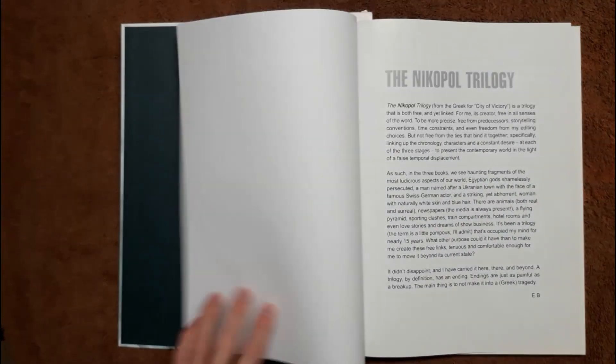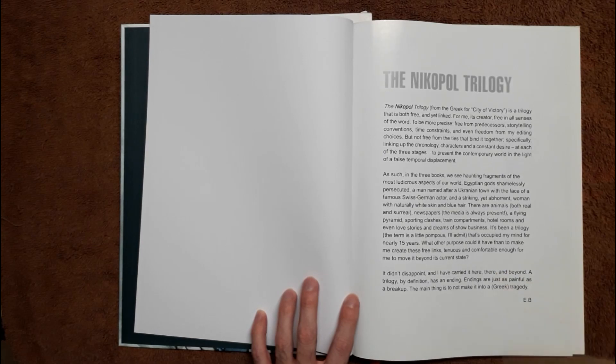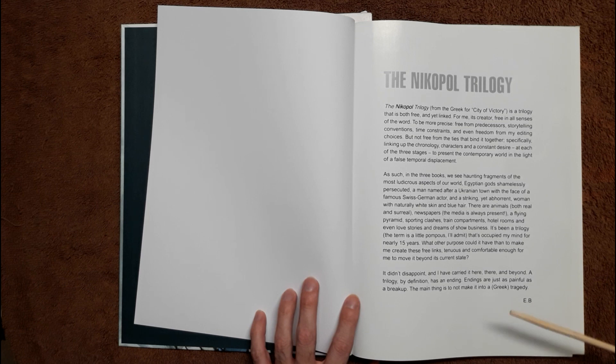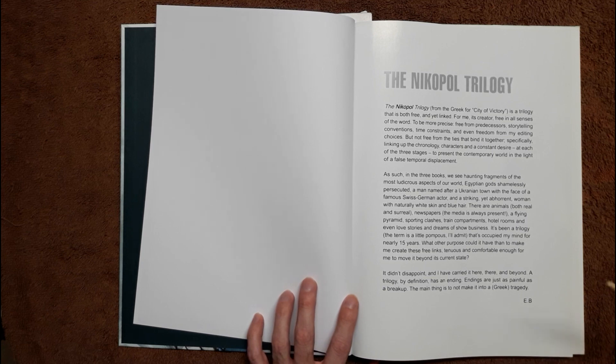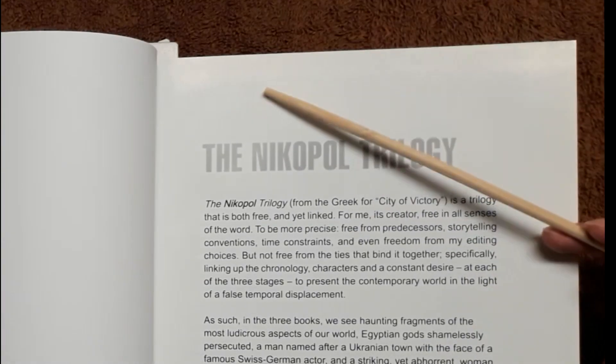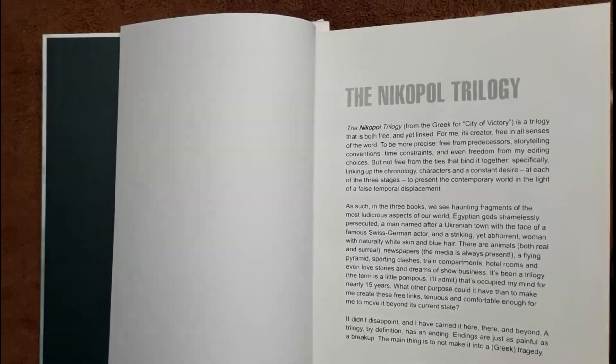The bookend pages are a real dark teal green, or maybe blue, but real dark — it almost looks black but it's not. It's matte paper, pretty thick. After the introduction, the pages are glossy and a lot thinner. These are the pages throughout the whole book. It doesn't ruin the experience at all — they're thick enough. You can see the ink bleed through to the other side a little bit.